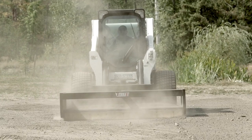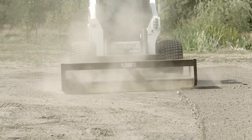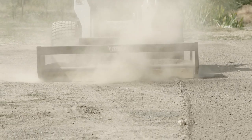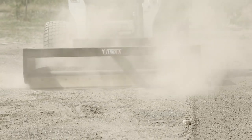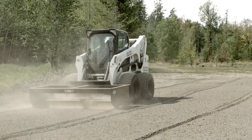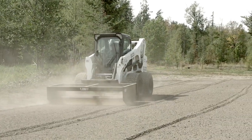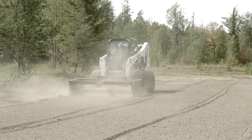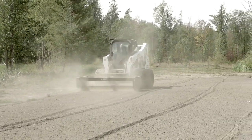The Eterra box grader features two heavily gusseted blade carriers with opposing blades on each. Each one of these blades is a 5/8 by 6 inch high carbon steel commercial grade blade. As we look here at the frame, you will see heavy duty tubing used all around. For mounting this unit, Eterra uses a reinforced plate that won't give in no matter what you hit.